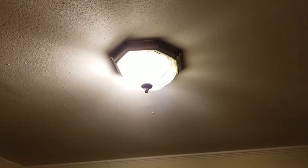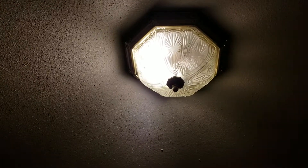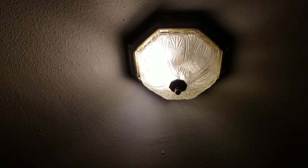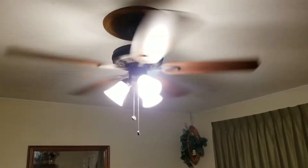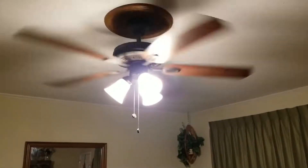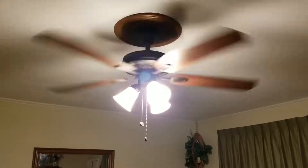I almost forgot this one — the one by the back door. Well, one of the lights is out. I don't think there was any difference on that. I gotta replace one of the bulbs up there. No difference. That lamp's on the timer — it's already shut off for tonight. Those are LEDs on that newer ceiling fan. It's on medium speed. No difference.